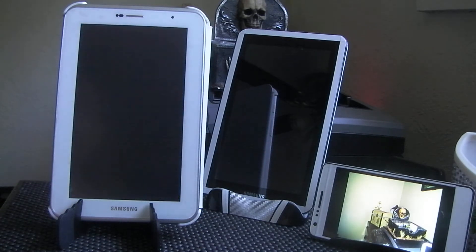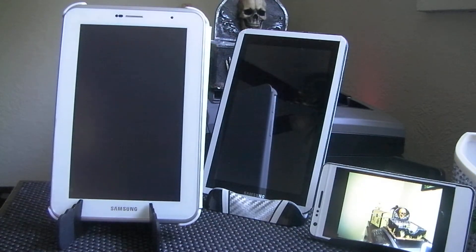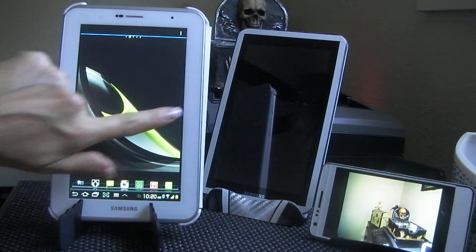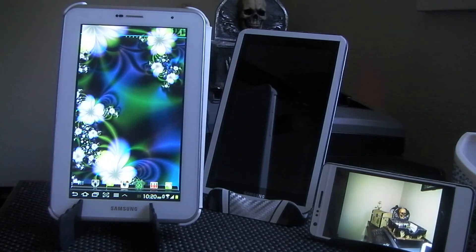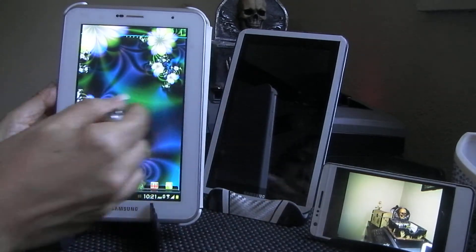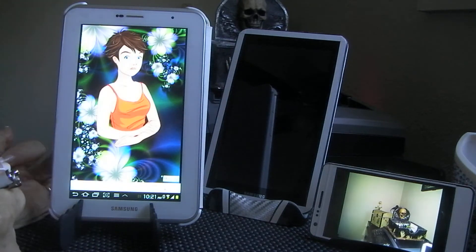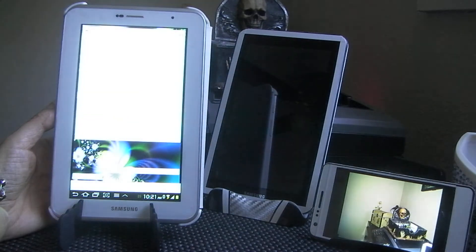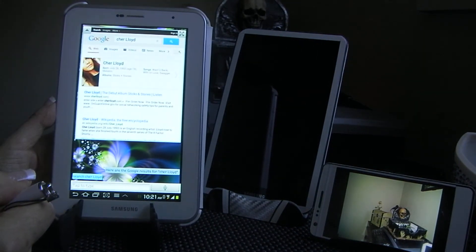Such nice pictures — I just can't say enough nice things about it. If y'all have any questions — the only question you probably have is why am I making videos — I just wanted to share. I was really gung-ho on the Note, and yeah if you're into the stylus — I went and bought a stylus somewhere. I'll find it — it works just as well. Then I tried a voice search: 'Search, share Lloyd' — here are the Google results for 'share Lloyd.' How cool is that!